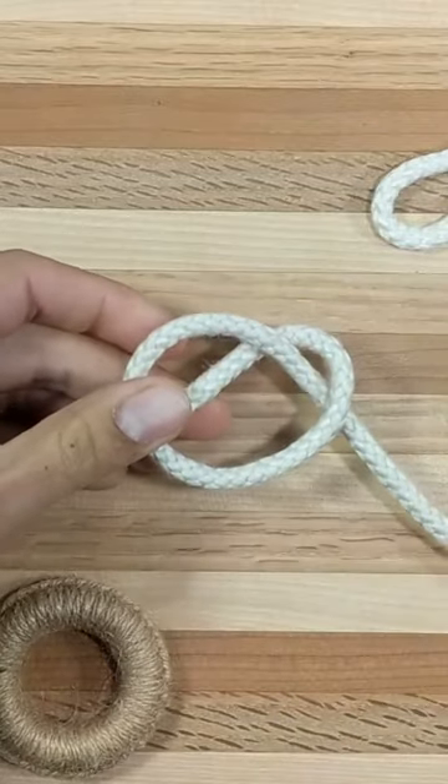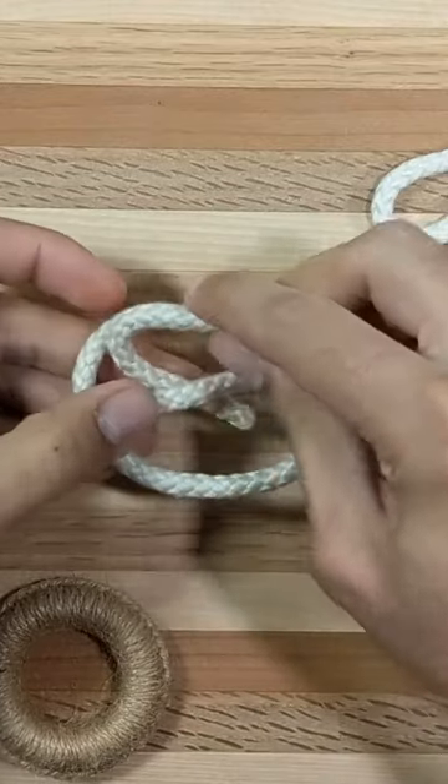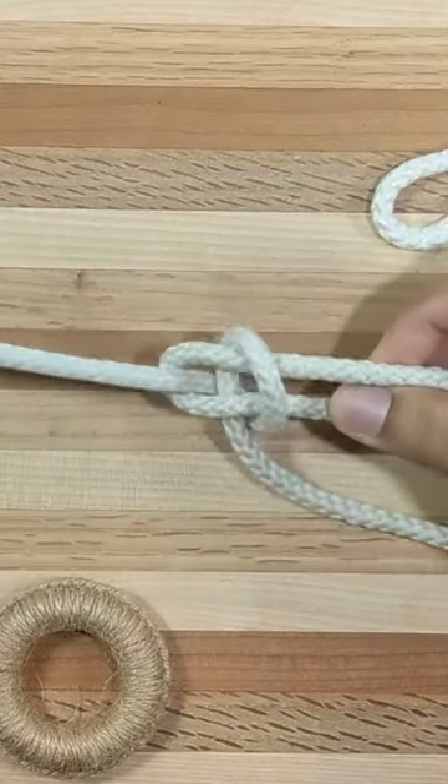With the right hand, insert the working end in the loop above the standing part. Now use the fingers of the left hand to guide the working end around the standing part. Grab the working end with the right hand and pull the standing part firmly with the left hand.